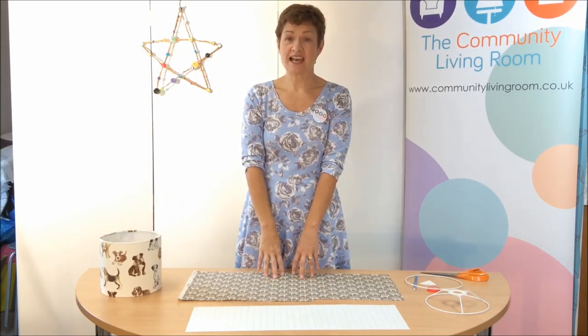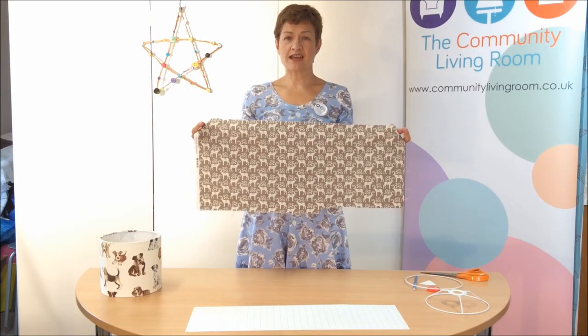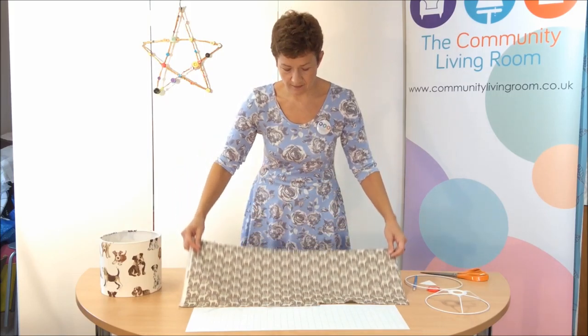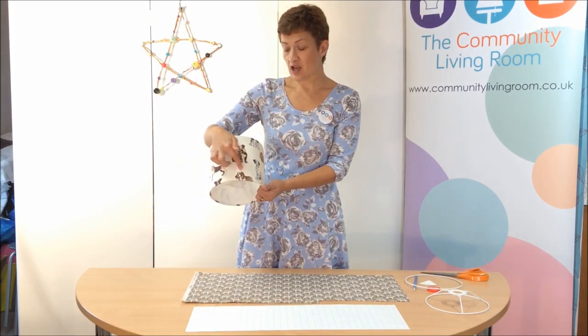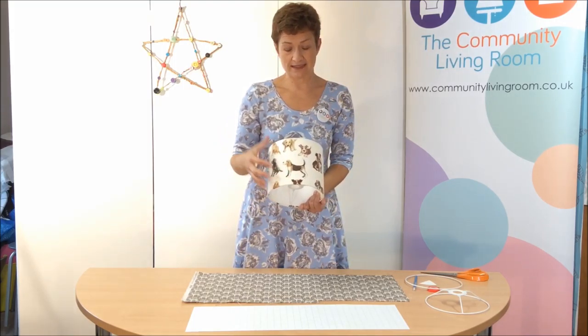The first step is to decide where you would like to place your fabric. The fabric I'm using today has an all over print, so it doesn't really matter where I place it. However, if you have a directional print with large features, you might want to make sure that you can see all of that piece.